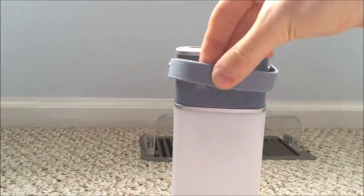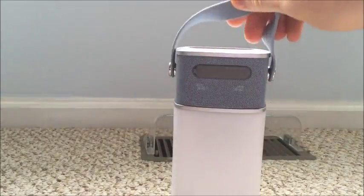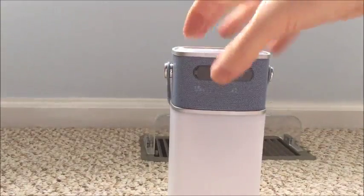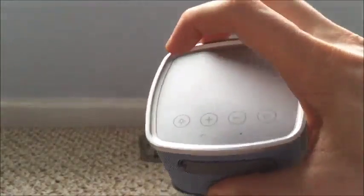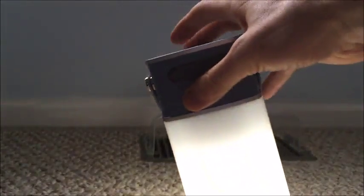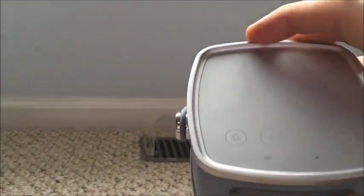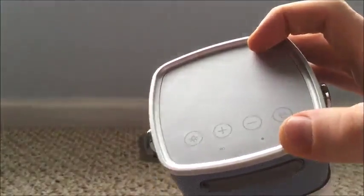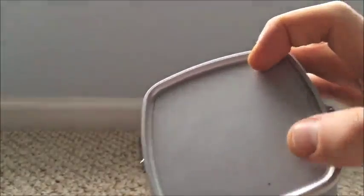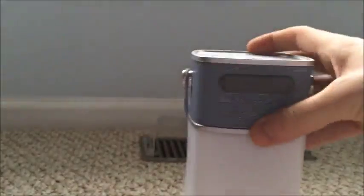You'll notice a couple things on here — you've got this, I don't know, maybe rubber or silicone type of strap so you can carry it around. There are buttons up here that are very stylish, they're kind of hidden in there, but you have a nice LED light. On the bottom there are grips as well so it won't slide around. You also have the volume controls up here.